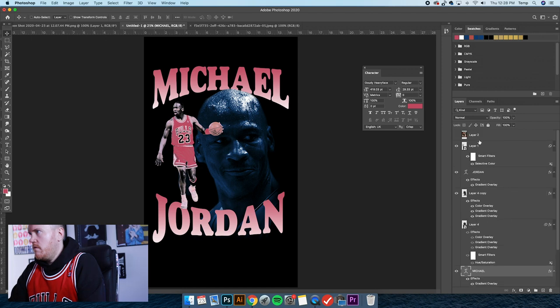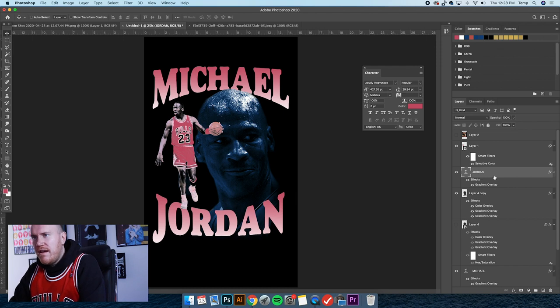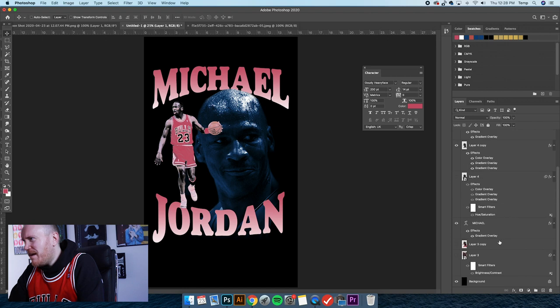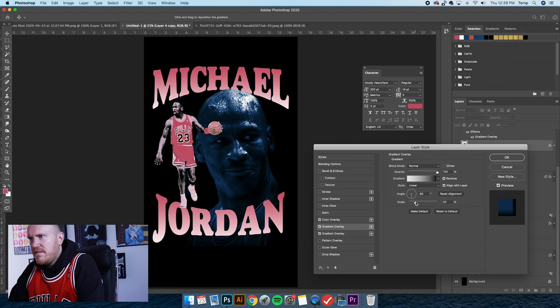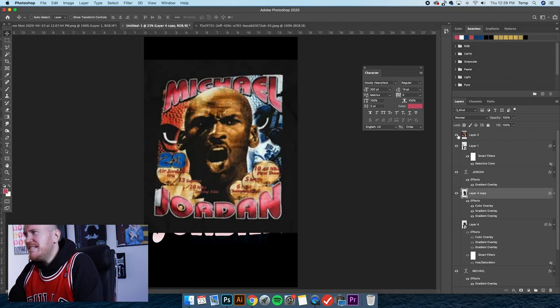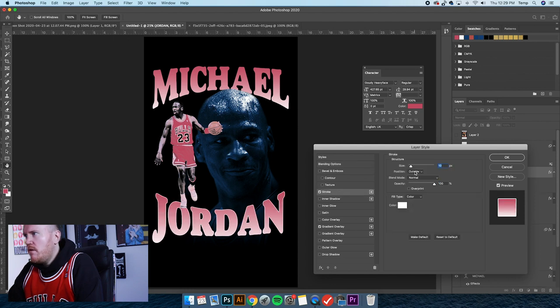Let's bump this up — I don't want it super tall, but a little taller than your average t-shirt because that lends itself to the bootleg vibe. This gradient at the bottom might need some tweaking. Yeah, I want it to fade a little more. There we go — it's definitely coming together. The text is looking very basic right now with just the gradient, so let's add a stroke of white — just for shits and giggles.